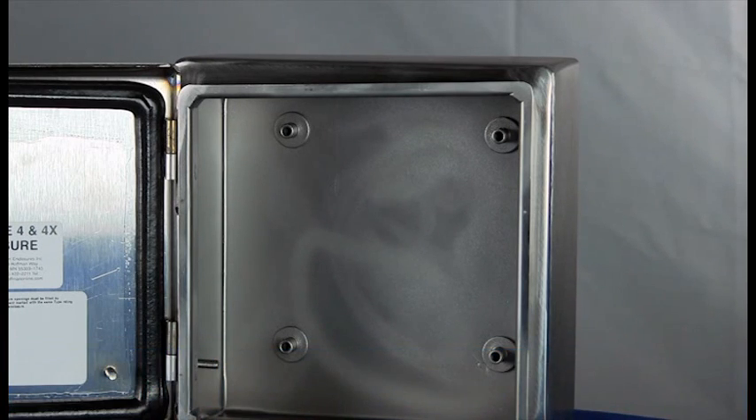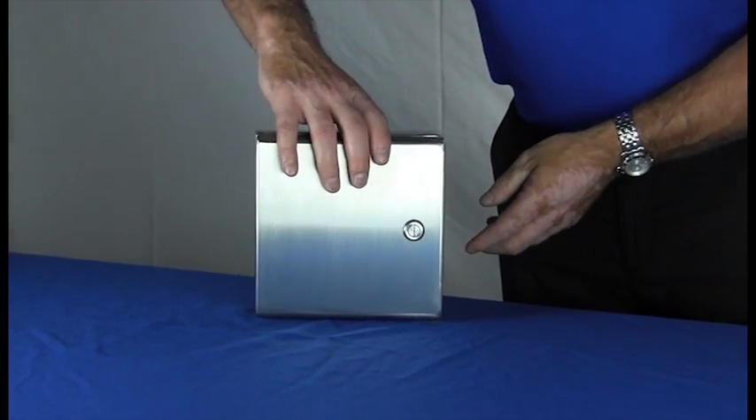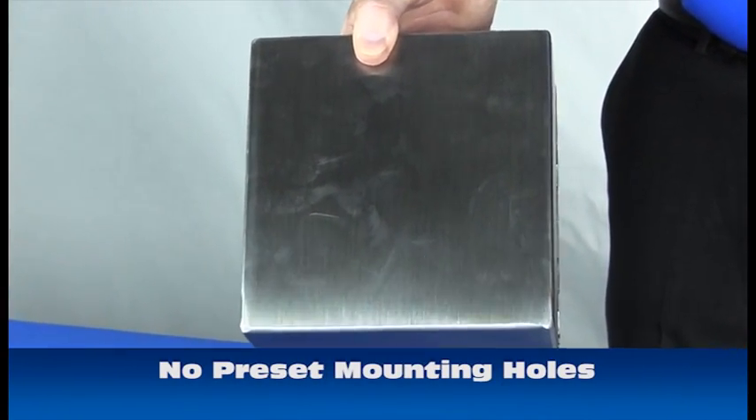Every Sanitary Junction Box comes with standard Hoffman back panel studs. Our Sanitary Junction Box comes with no mounting holes in the back, so you can customize for your application.